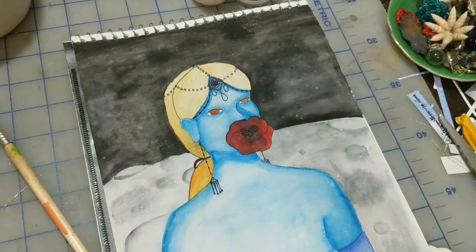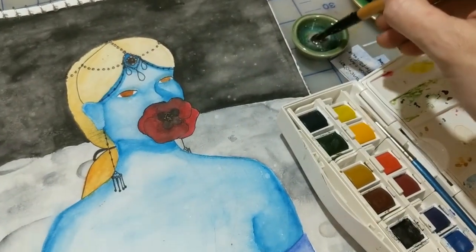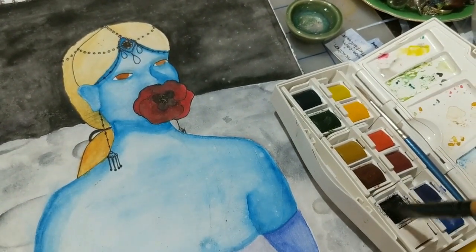Then get into chill mode. For that I'm just going to use some black watercolor paint.